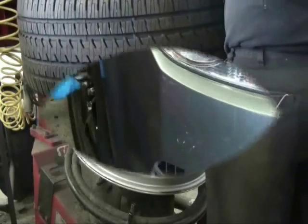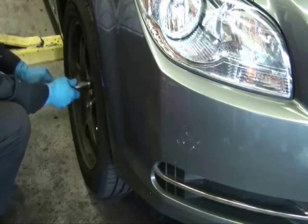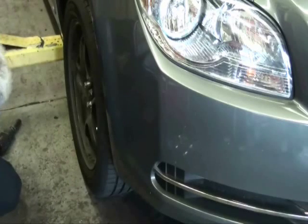Follow the vehicle manufacturer's instructions for remounting the tire to the wheel. Now that your new TPMS sensor is installed, you are ready to begin your vehicle specific relearn procedure.